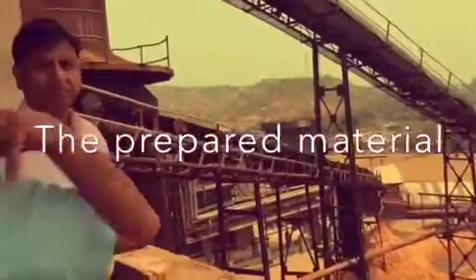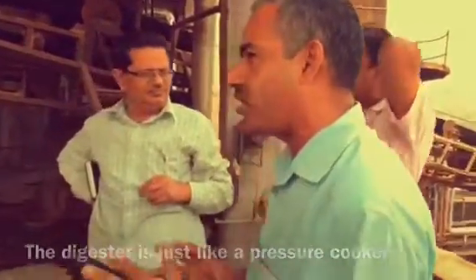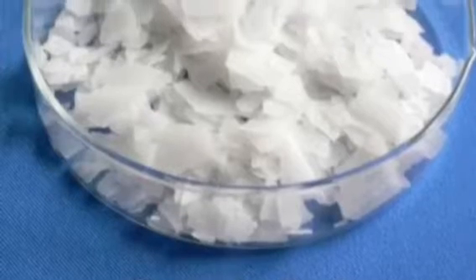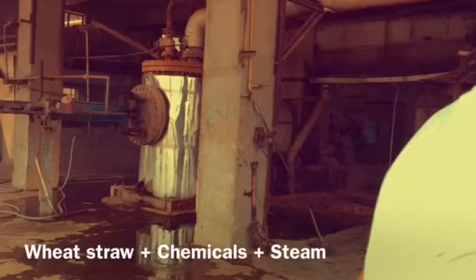The material comes here. After washing, it is going to continuous digestion for softening the lignin. There we are adding chemicals, mainly caustic soda. We add steam and we add wheat straw for the cooking. It gets fibralized.